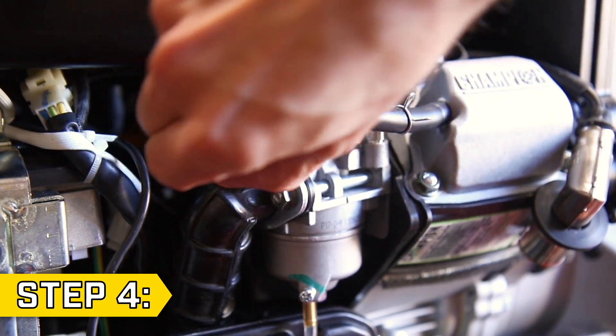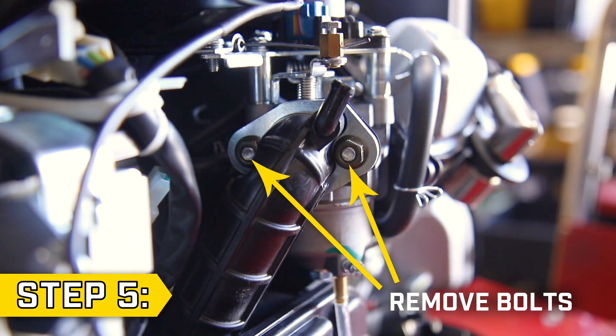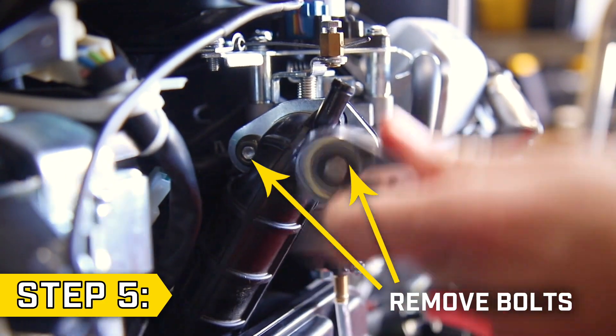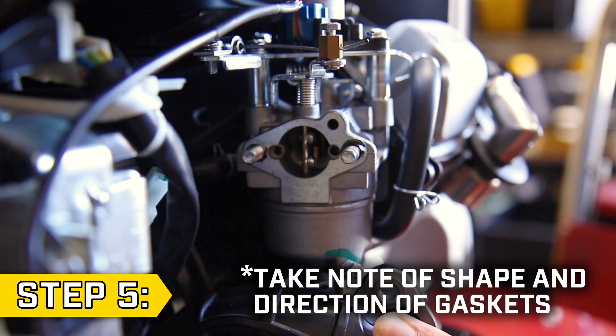Step 4. Disconnect the breather tube from the valve cover and air cleaner pipe. Step 5. Using a 10mm socket, remove the two bolts holding on the rubber air cleaner pipe. Fold it out of the way and remove the used gasket.